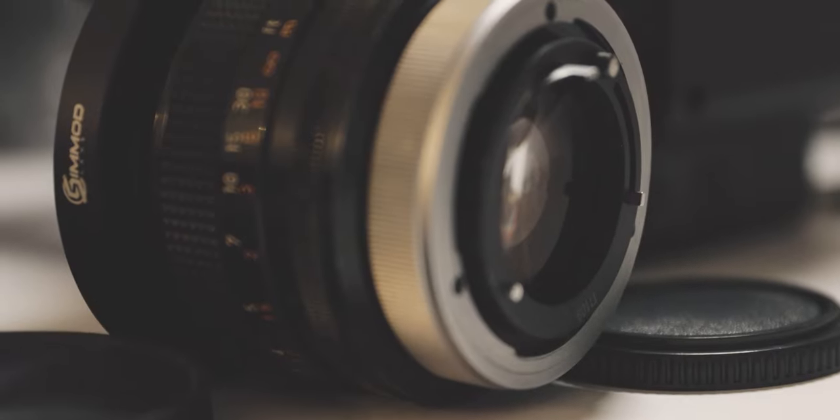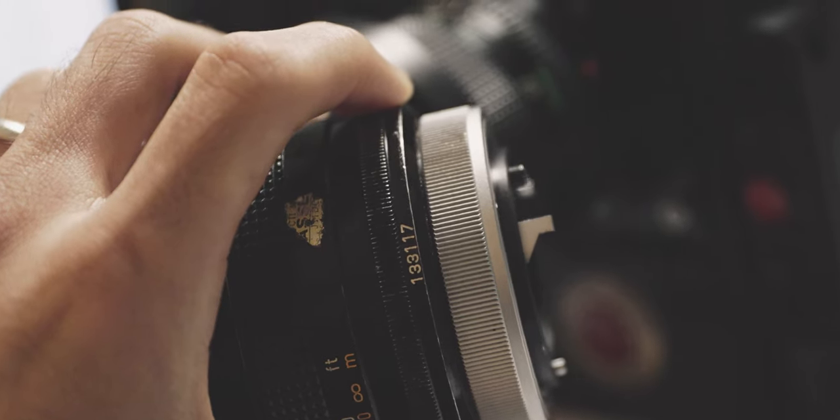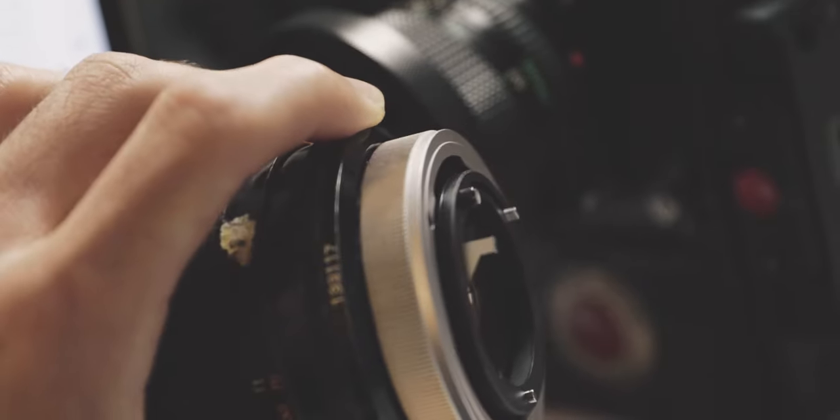The biggest issue with Canon FDs is that they are extremely hard to adapt or mount to either a Canon EF or Sony E-mount, which many people are using these days. There are adapters out there, but they don't always work the best. I have used one on a Blackmagic 4K for Micro Four Thirds, which worked a decent amount, but this is also where Cinmod comes in handy.